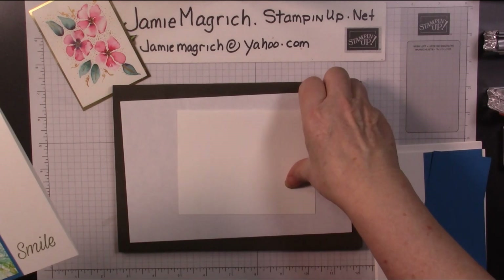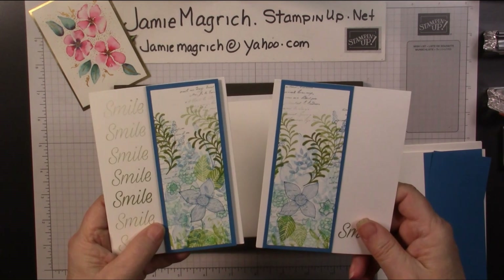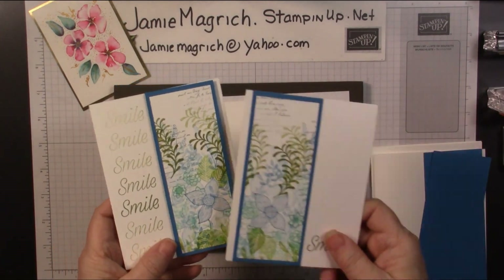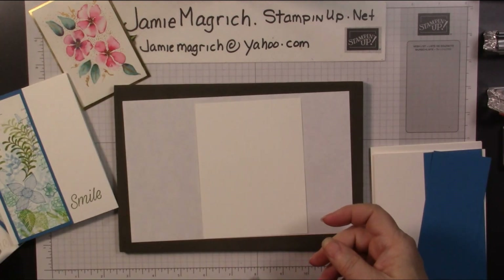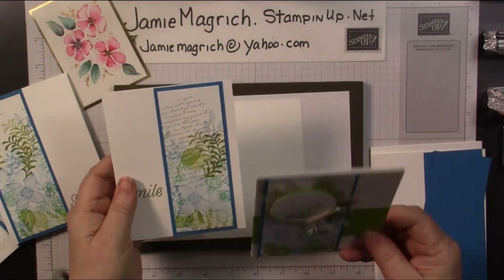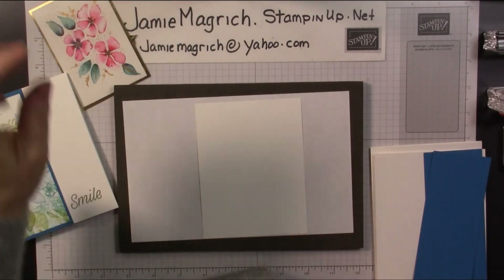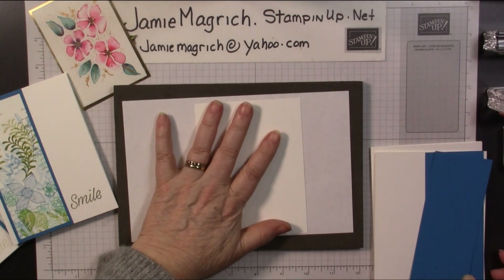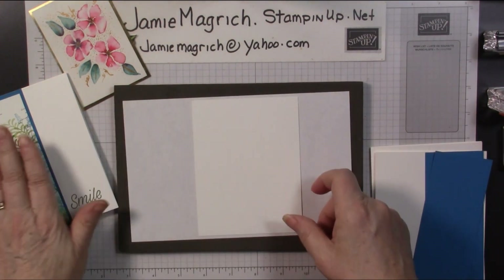Today I'm just going to be using a quarter sheet because I don't want to do a whole other one, but I wanted to show you how I made these cards. I also made some other ones with it. I'll show you a couple others that I made as well. So let's get started. I'm going to use a quarter sheet of Whisper White to do my stamping on.